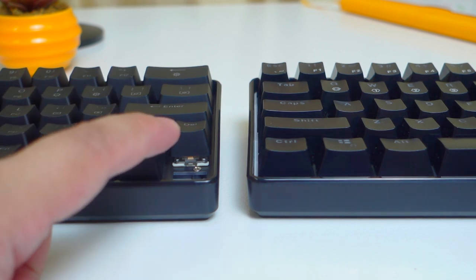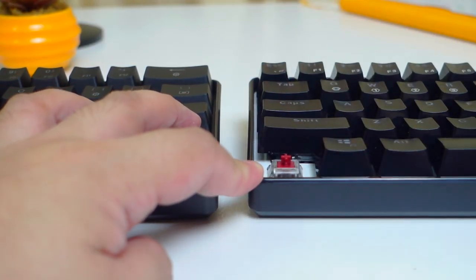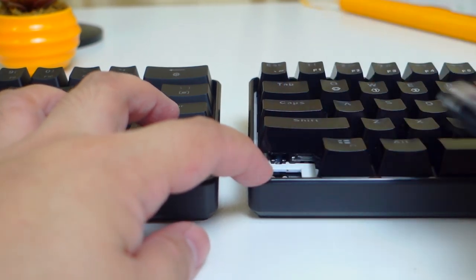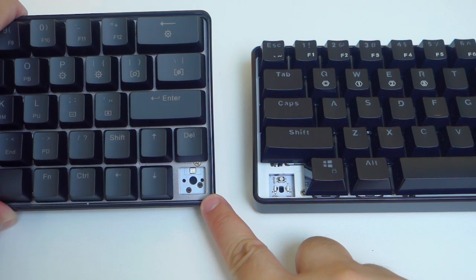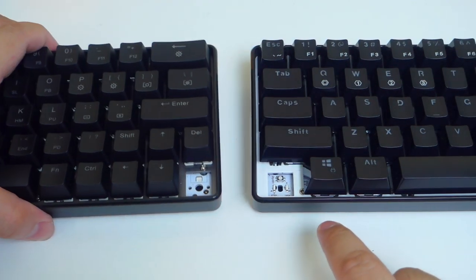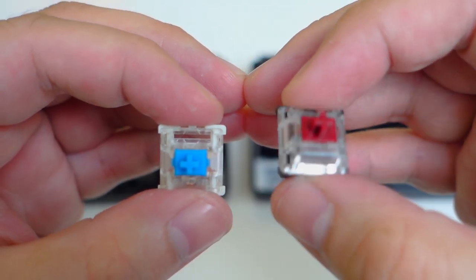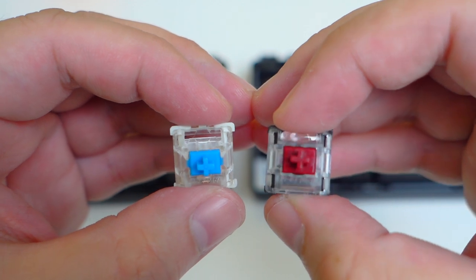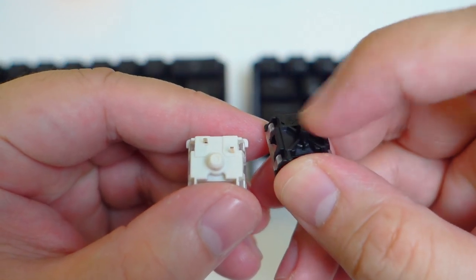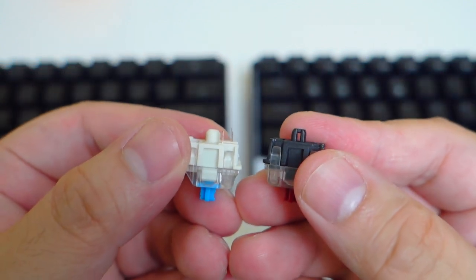Let's discuss some key differences between the Geek GK64 and the Geek GK61 in terms of the switches. Both boards are hot-swappable but accommodate different types of switches. The Geek GK64 uses a standard switch while the GK61 uses an optical switch. The GK64 has slots for the pins of the switches while the GK61 has an IR and photoresistor sensor for the optical switch. Both boards have SMD LEDs for the illumination. The optical switch doesn't have pins like the standard switch, which has a couple of pins. So if you're planning to grab a hot-swappable keyboard, make sure you choose the right one for your preferred type of switch.